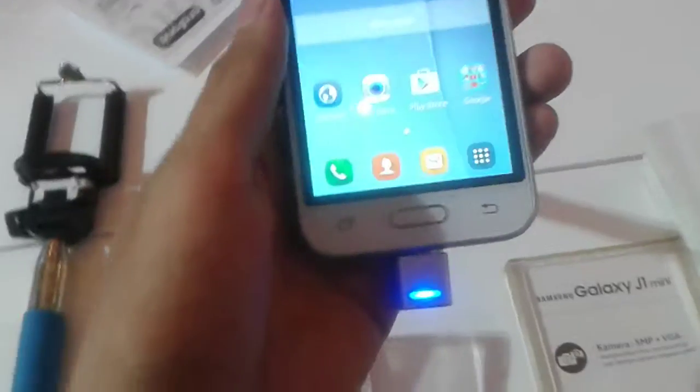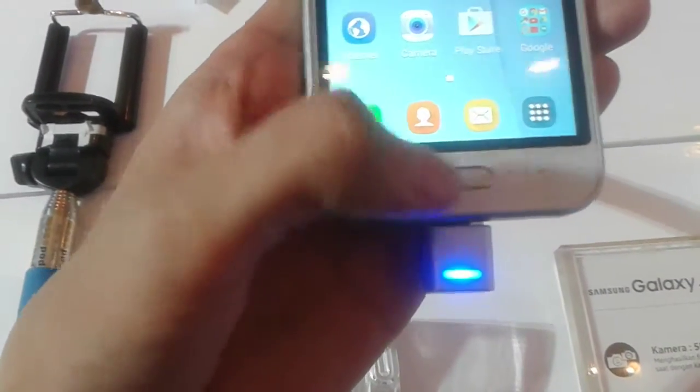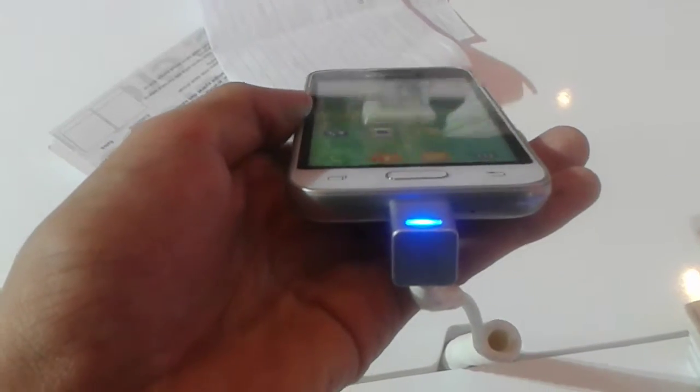Alright, before we continue let me give you a physical view. On the front, you'll find the recent apps and back buttons, but unfortunately they aren't backlit. Above the screen you'll find the earphone speaker, Samsung branding, and the front-facing camera. On the bottom side you'll find the microphone and the Micro-USB charging port.